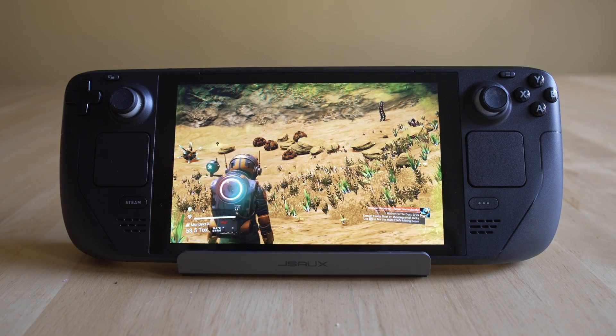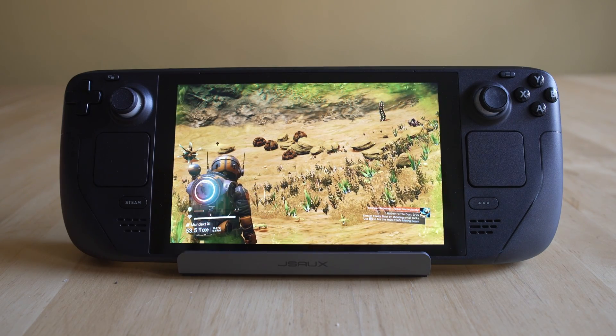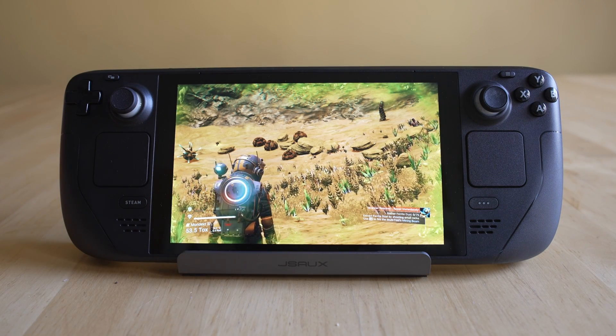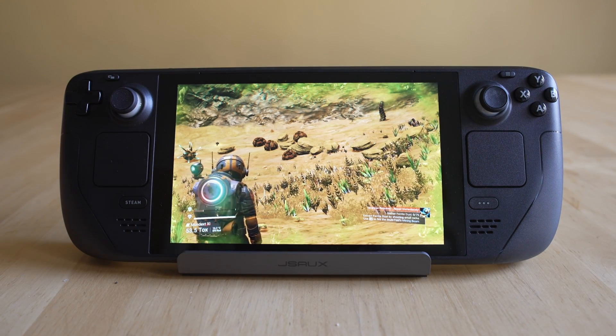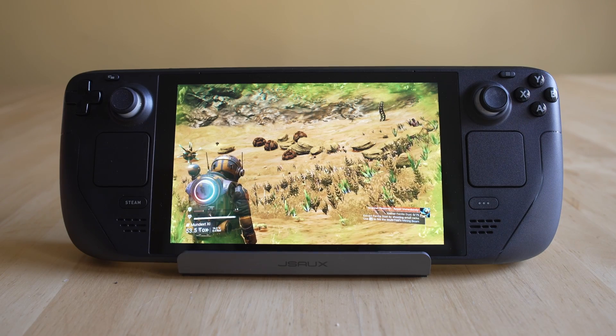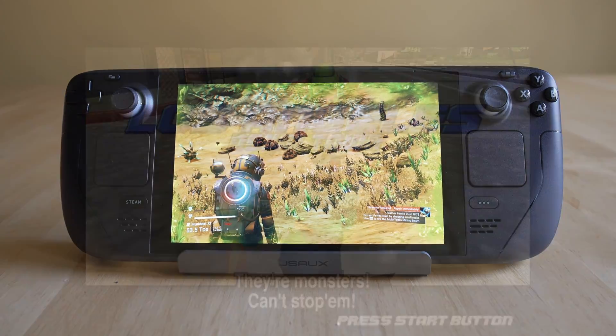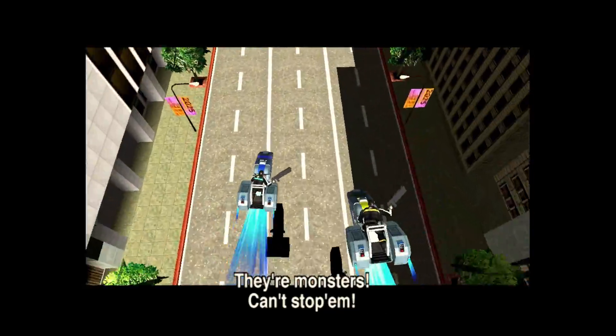I absolutely love the Model 3 arcade board. I've got four of them in my closet with my four favorite games. I've been playing Supermodel for years and it's just the era of Sega that I absolutely love. Before we get too far involved, go down below, hit like and subscribe and ring that notification bell. I've also got a Patreon link down below.